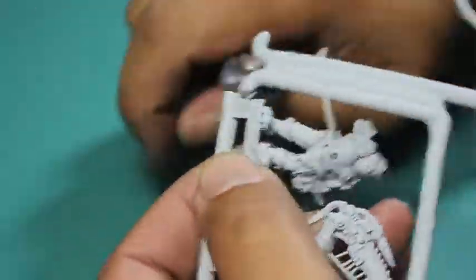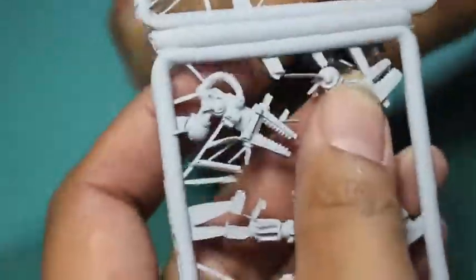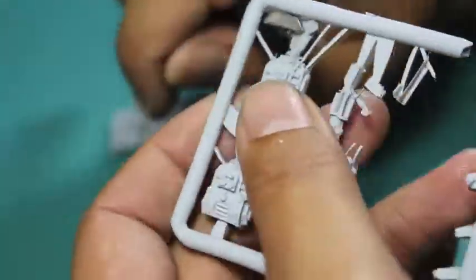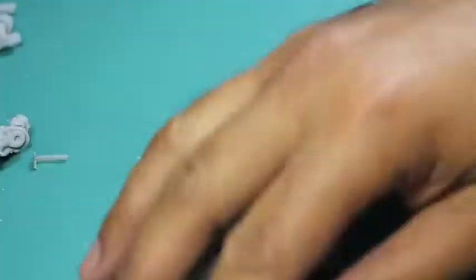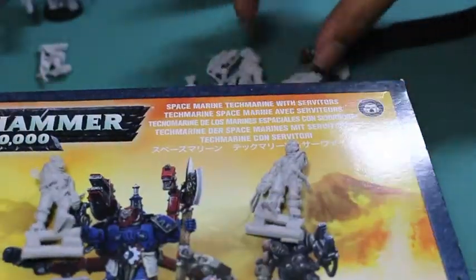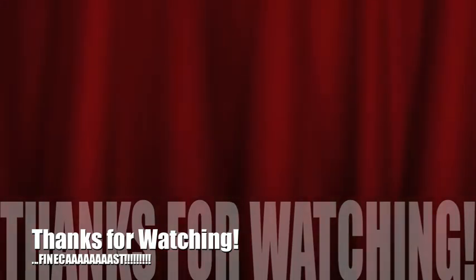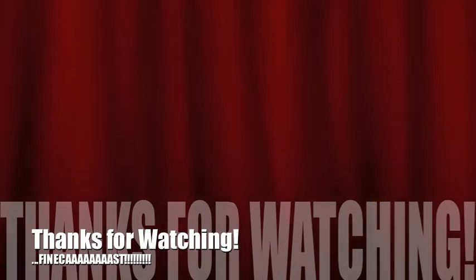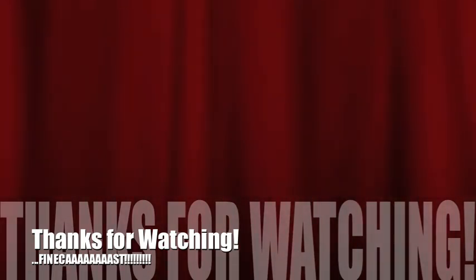Now moving on to the Servitors for part one of my two-part series — there's so much flash and it's so hard to get the models off the frame that I sometimes have to cut the frame itself. I took the box and lined the models up to build them as shown on the box art. Thanks for watching — stay tuned for part two where I'll finish building the Servitors and give my final review. Finecast was a huge endeavor for Games Workshop that didn't quite work out, but I'm glad they tried it, because now they know how people feel about it.